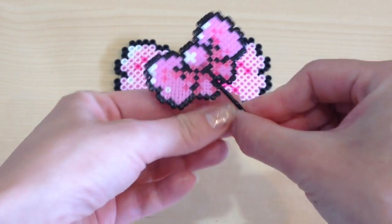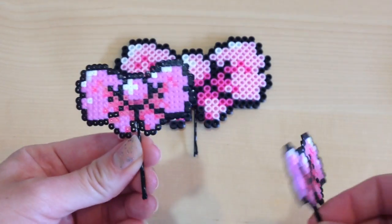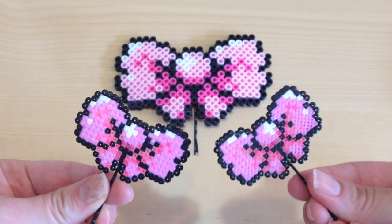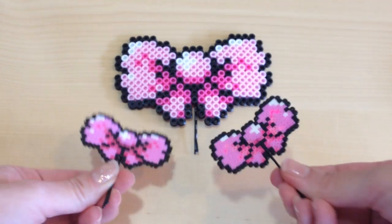If you haven't noticed, I've been really obsessed with perler beads recently because not only are they incredibly affordable and easy to create, but there are so many things that you can make. So in honor of this month, I decided to make pink little bows that you can put in your actual hair, and I think it makes the most adorable hair accessory.